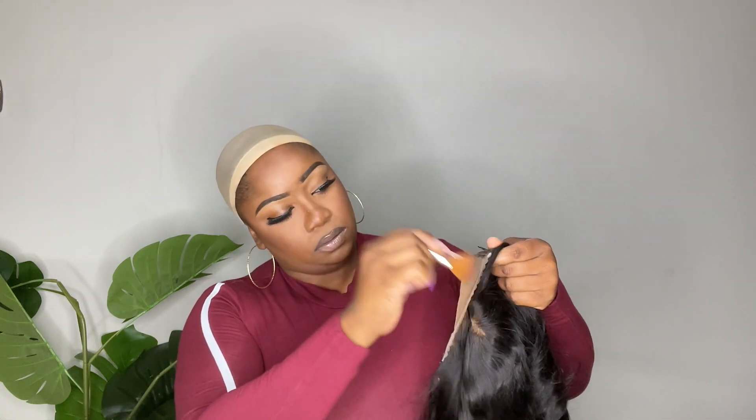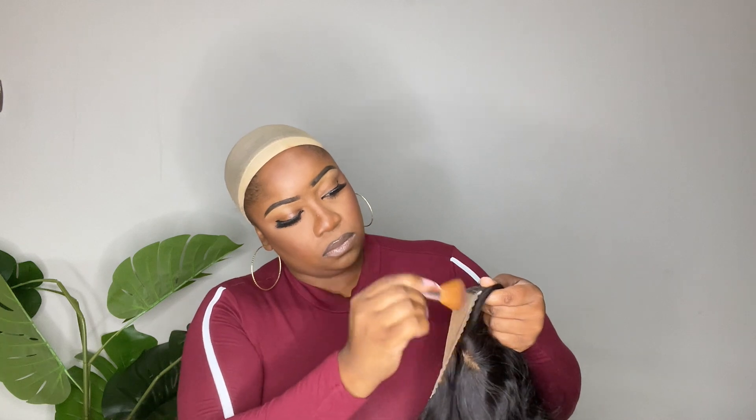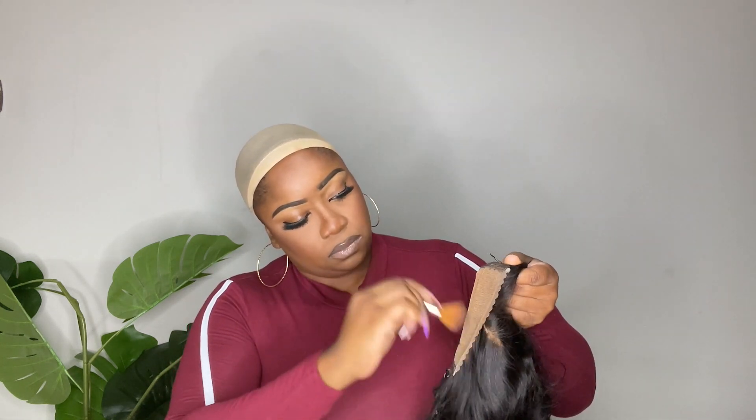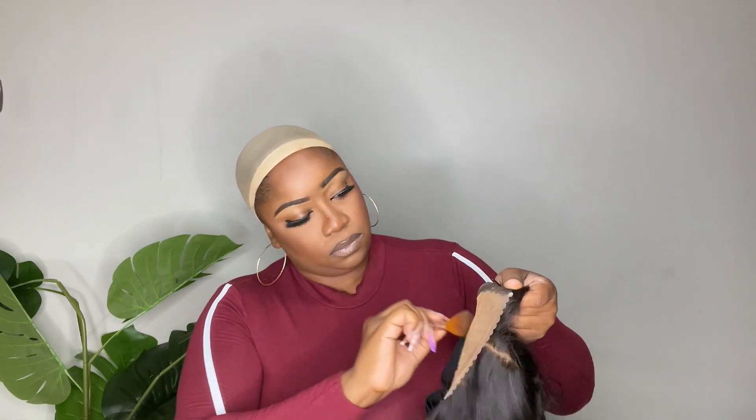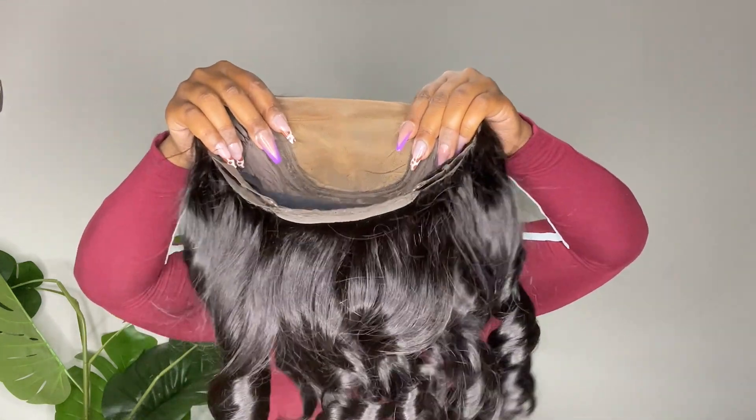I'm going to put a little bit of makeup on the lace — I'm using a shadow from this eyeshadow palette. Don't judge me, but it has a color that's really similar to my skin tone and I use it from time to time. I don't really care to get makeup on the entire closure — it's just not necessary. This is a big closure, you guys — there's a very large parting space, so you can wear a different part if you decide to. You don't have to keep it as a middle part, which I love.